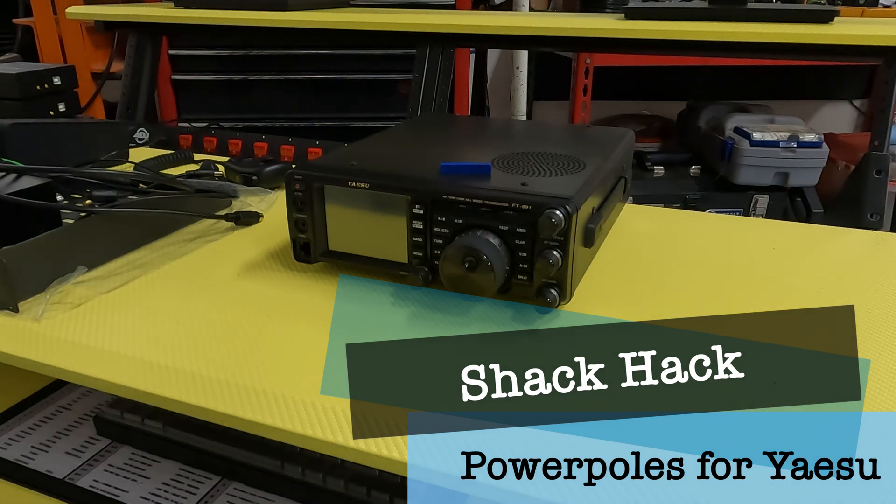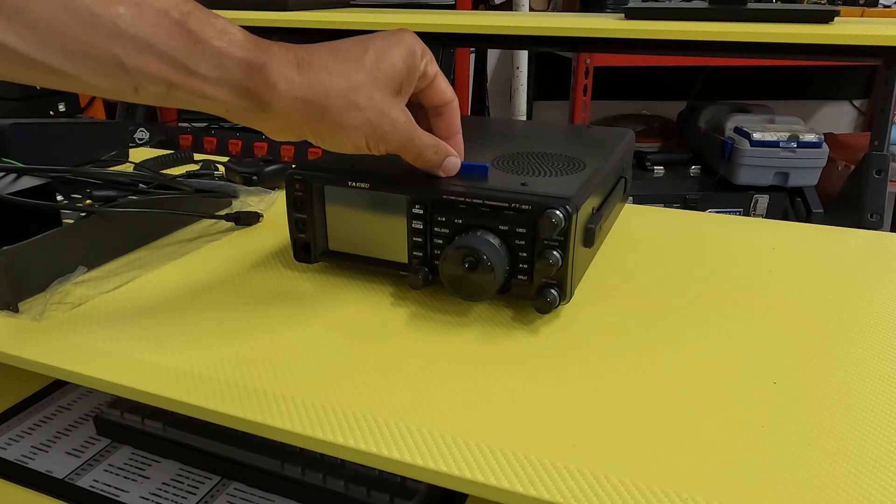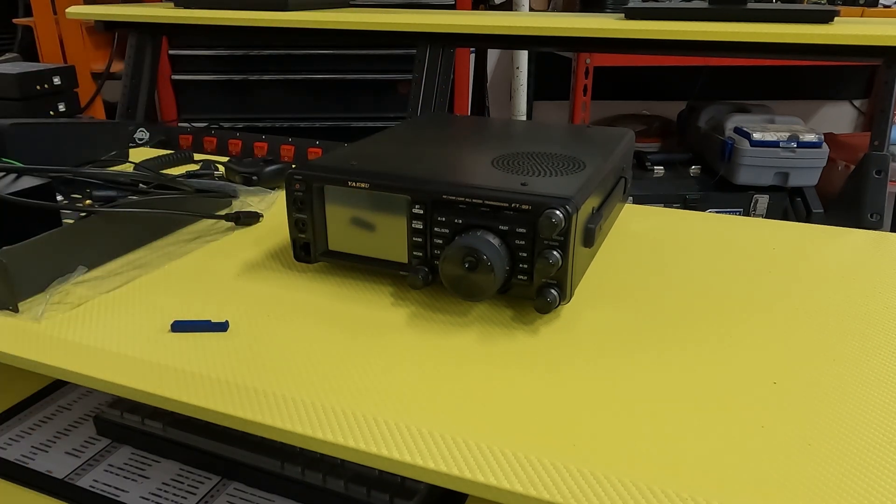Here's another quick one. I just wanted to talk about my 991 — Yaesu FT-991. It's my first radio. It's a used radio, but I love it.